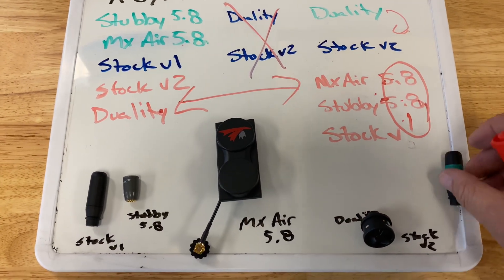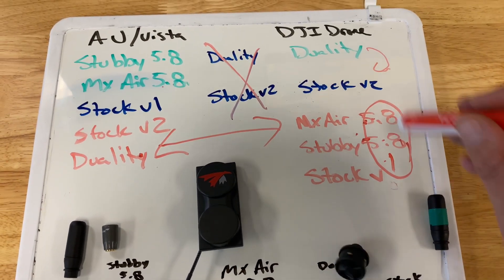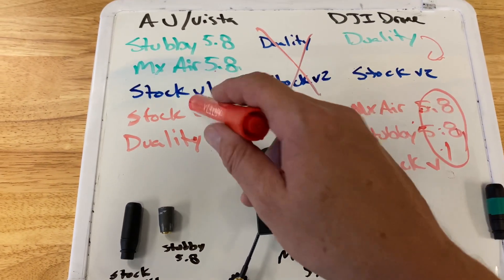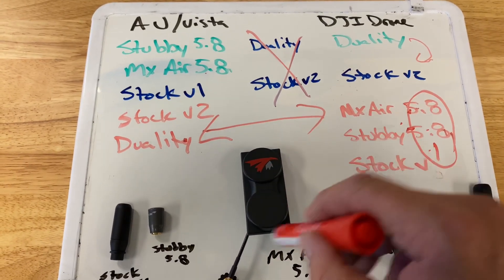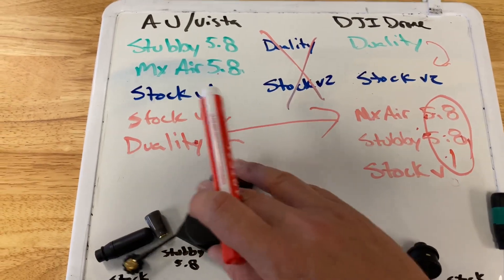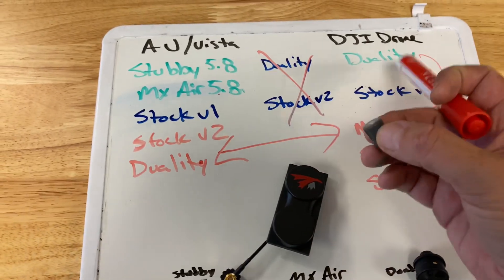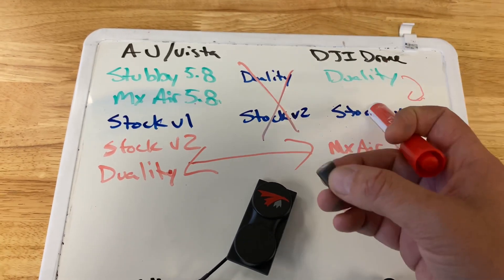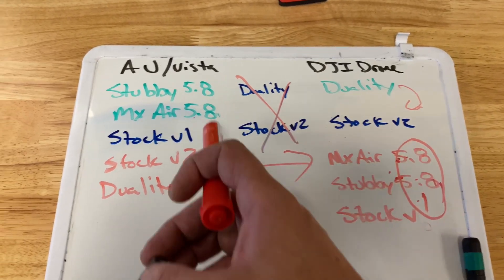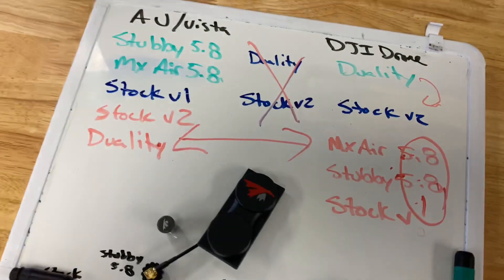If you're trying to save as much money as possible while still getting the best reception: stick with the V2 goggle stock antenna for your DJI drone — it works fine for that. Get a pair of 5.8 stubbies to switch out when using your Vista, and if the money is still there, get an MX Air just to have it, though it's not necessary. The biggest thing you really want is a true 5.8 antenna for your goggle if you're switching between the DJI drone and the air unit using V2 goggles. If you have V1 goggles, stubbies and MX Airs are the only ones you really need.